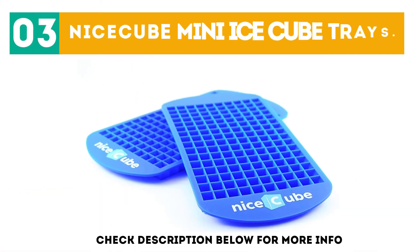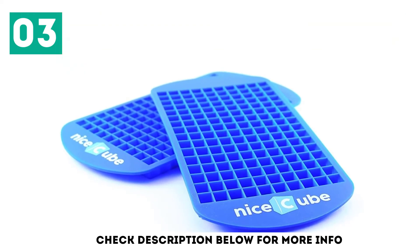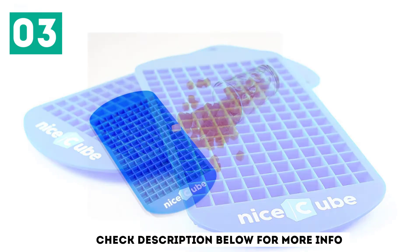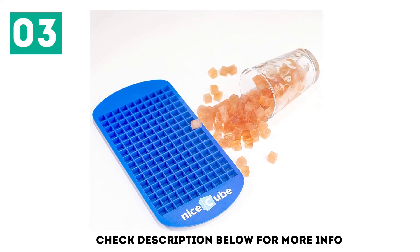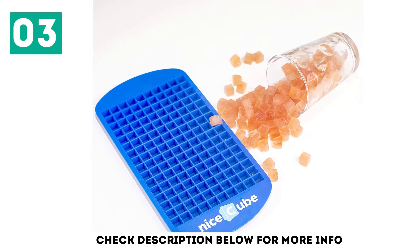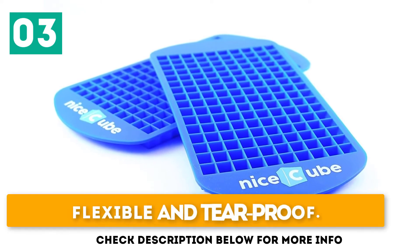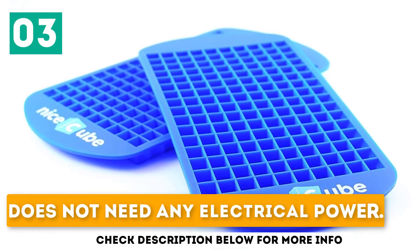At number 3: the Nice Cube Mini Ice Cube Trays. If you were wondering how to achieve the snowy crushed ice look without using any fancy machine, we have good news. The Nice Cube Mini Tray allows you to enjoy crushed ice without dealing with any device. All you have to do is fill the tray with fresh water and freeze it. Since the slots are small, it takes minimum time to freeze. You can even make ice cubes of different drinks and avoid diluting soda with water. Flexible and tear-proof, it can handle oven heat and does not need any electrical power.